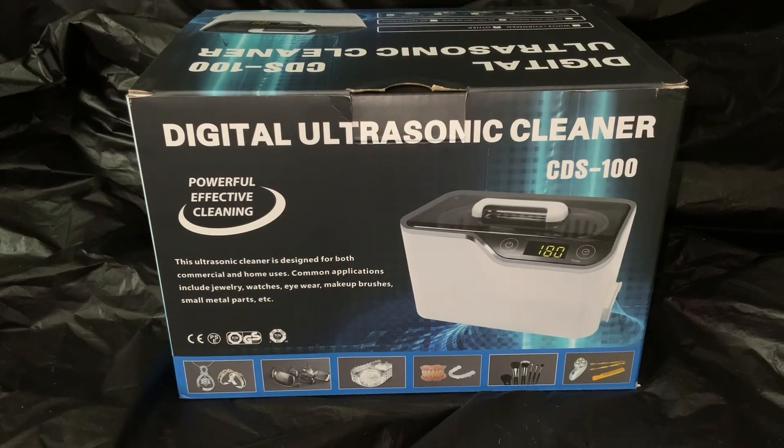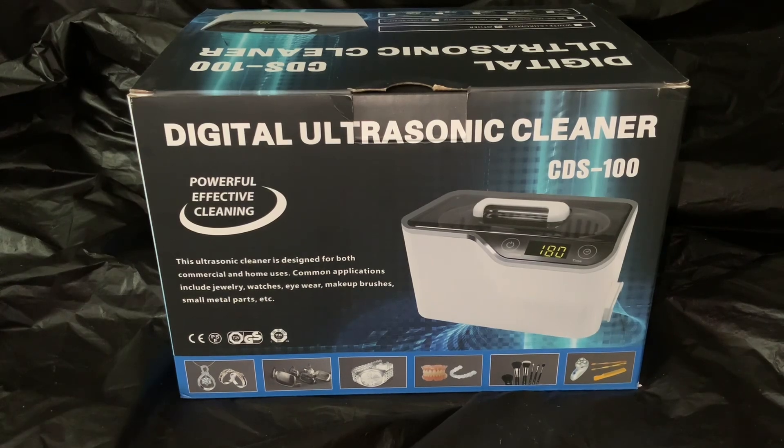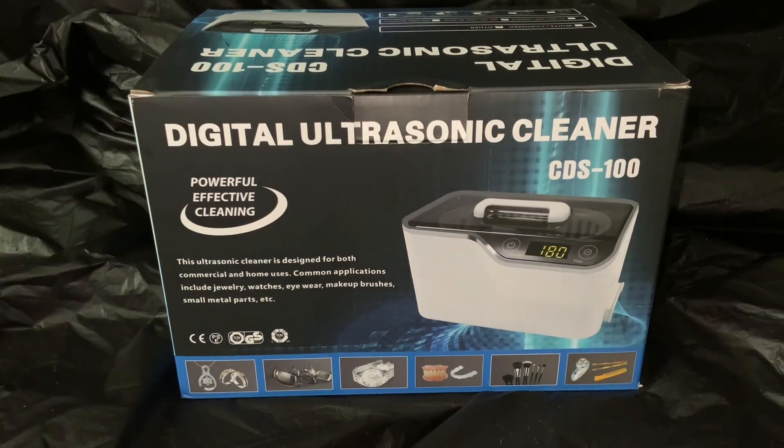Greetings, members one and all of the Salivation Nation. We are going to attempt to clean some silver and other coins, among some other objects, with this — an ultrasonic cleaner, the CDS-100. Let's explore!